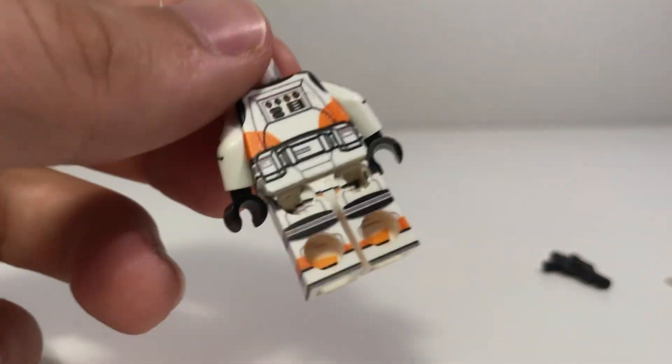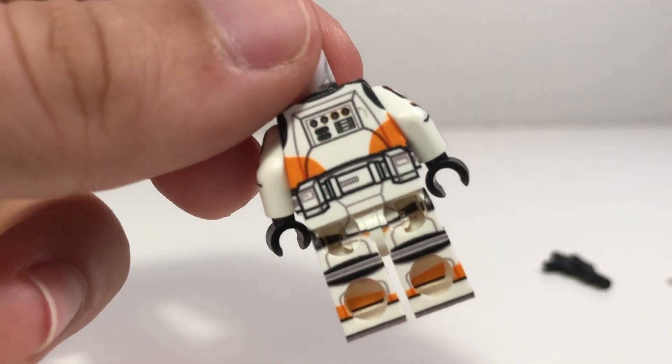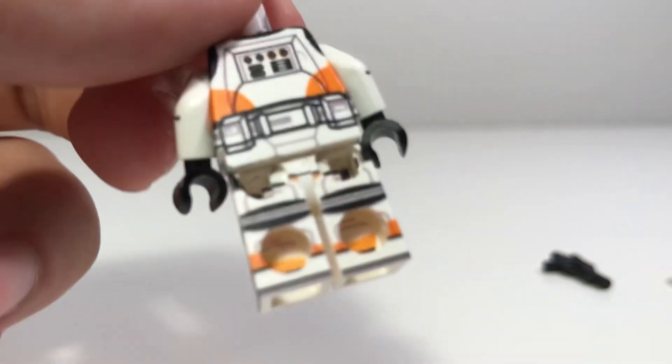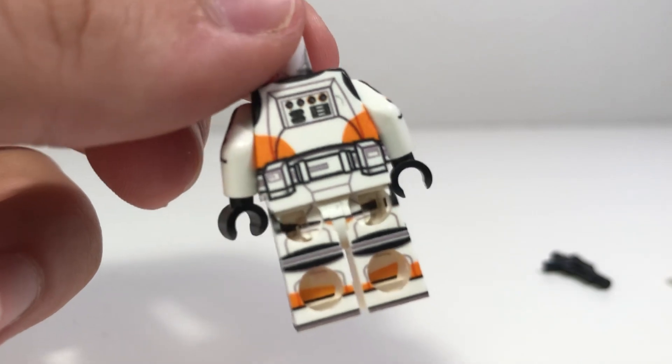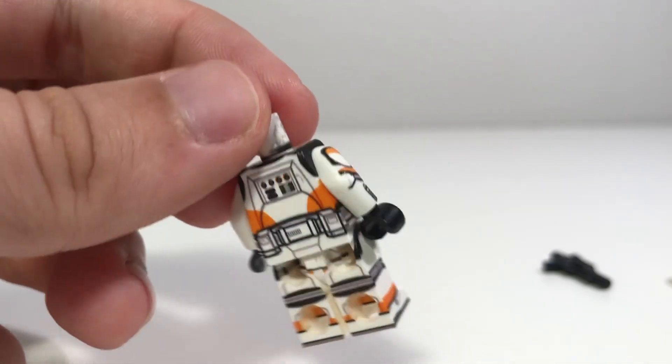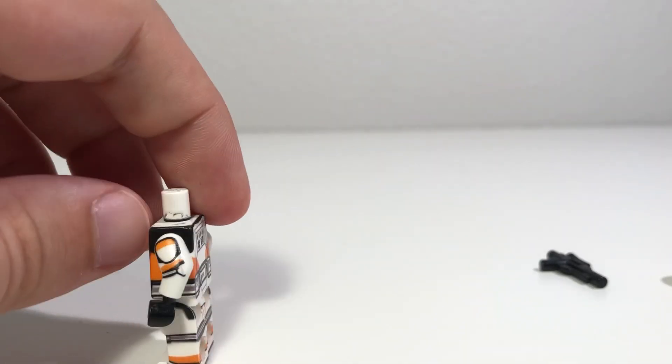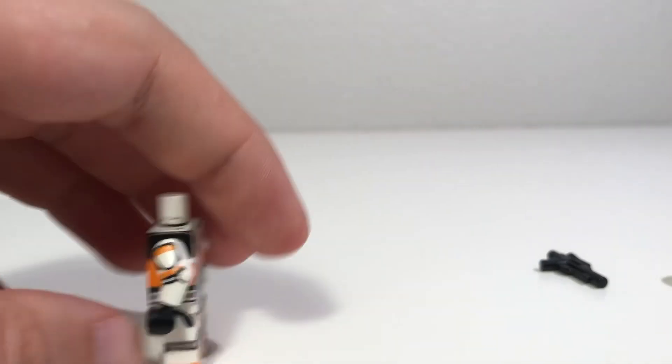And then on the back — this is the thing that blows my mind — they've printed inside of the leg. They've managed to get their printing inside of the leg, which looks absolutely awesome. You don't even get that from Clone Army Customs. And then it's identical on the other side, just without the comm link.